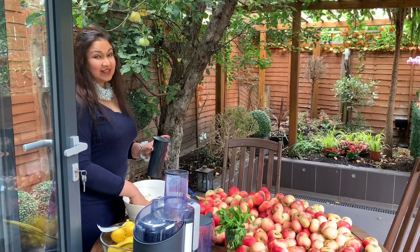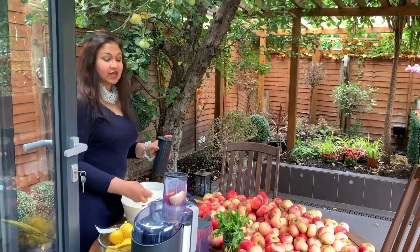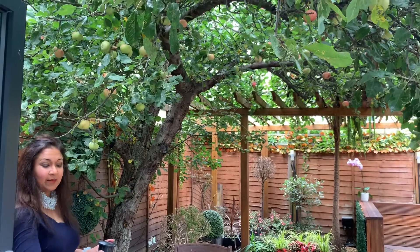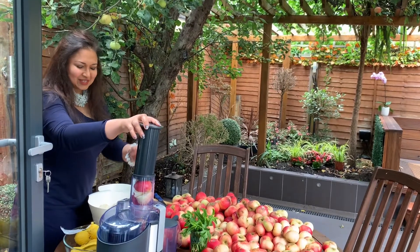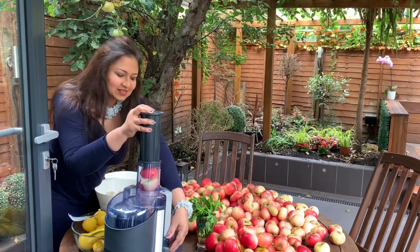It's lovely to be able to use fruit that's come from a tree which hasn't had any artificial fertilisers or any pesticides. But to be able to use the fruit, it has to go through this process that you've just seen me do. But it's going to be worth it. So this is how I'm juicing it.